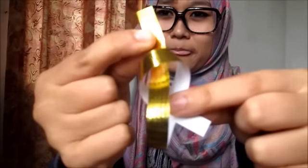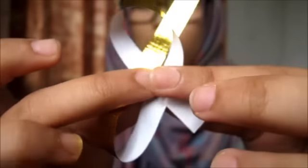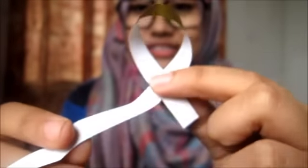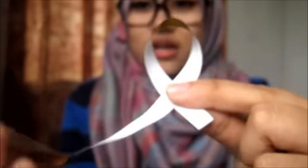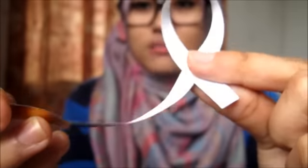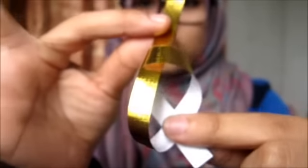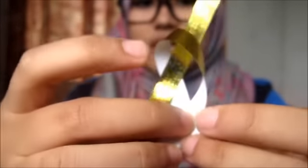Okay, this section is very important. I'm going to zoom this in. First — bila dah macam ni (when it's like this), dah ada HIV ribbon shape. Korang masukkan yang panjang ke dalam yang pendek (insert the long end into the short end). This part is very crucial — untuk jadikan korang punya bintang kemas (to make your star neat). Korang kena buat this slip note over here, yang moving ni (you need to do this slip note here, the moving part).